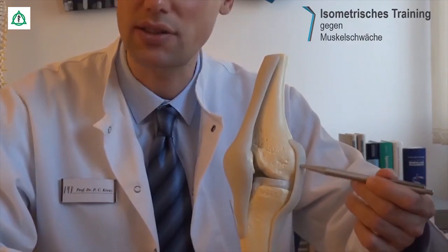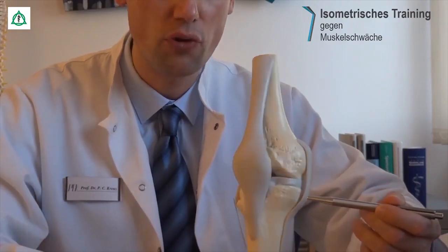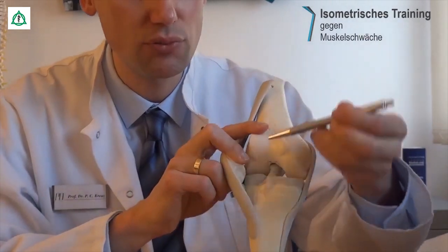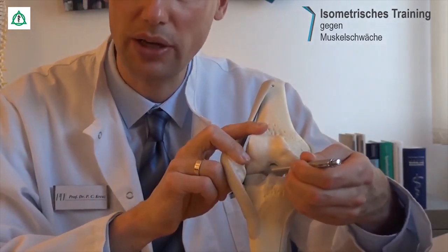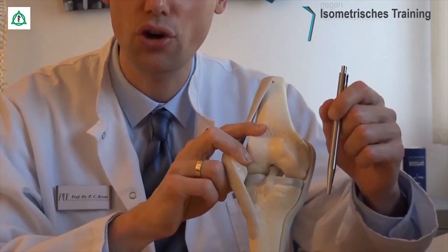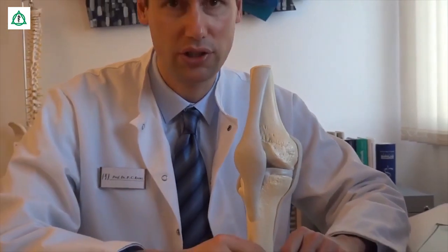Dann haben wir hier das Innenband, das ist schon wesentlich dicker und kräftiger. Und wenn wir vorne die Kniescheibe einmal zur Seite klappen, dann sehen Sie im Zentrum des Kniegelenks zusätzliche Bänder, die Kreuzbänder. Es gibt ein vorderes und ein hinteres Kreuzband. Das sind die passiven Stabilisatoren des Kniegelenks.